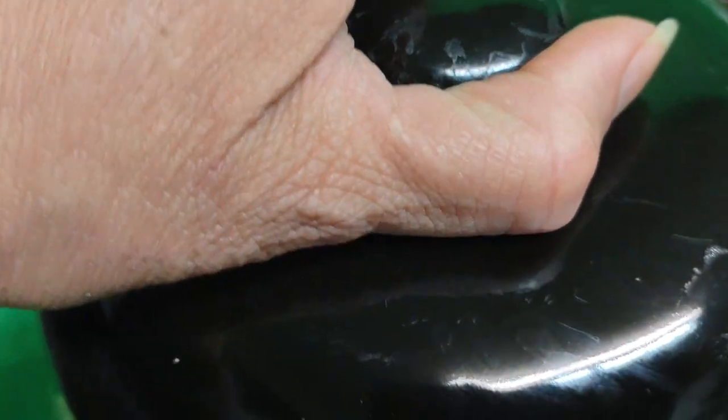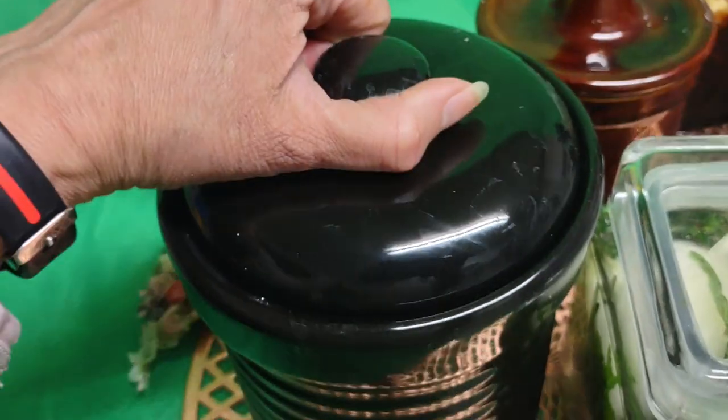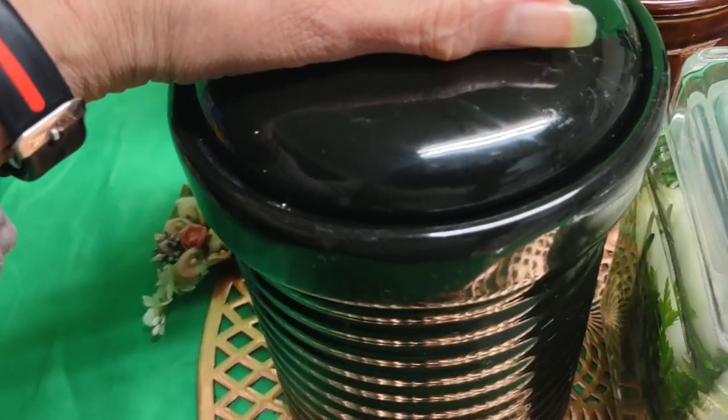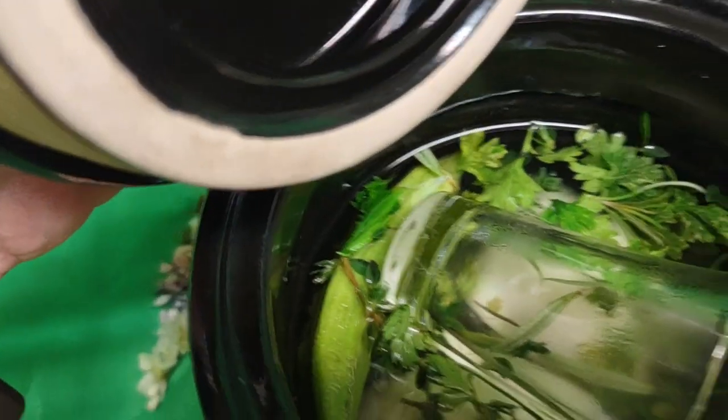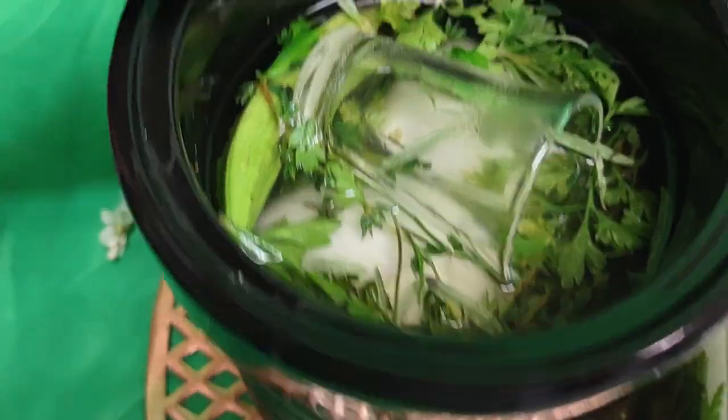I've collected all these jars — it's been my little duty going to flea markets. And here we go. This is beautiful, isn't it? This is a kraut jar, or whatever you want to call it. Boom — nice, isn't it? Just gorgeous. Nothing is floating above.